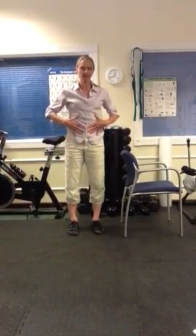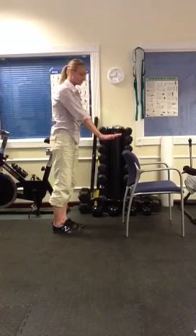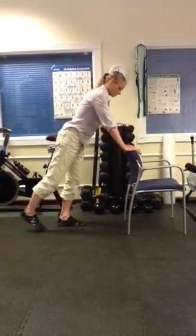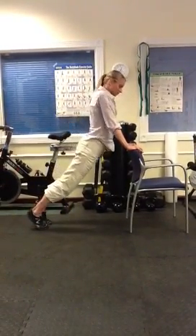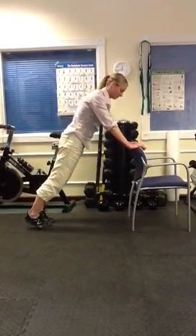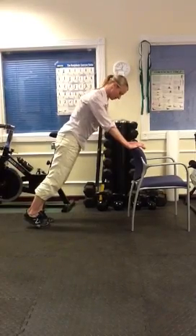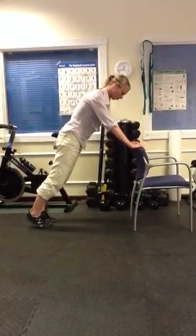Next one is a core strengthening exercise. You can put your hands on your desk or the back of a chair, bring your feet out, don't let yourself sag, come up straight as a board, tuck your tailbone under, shoulders away from your neck, your ears, long neck, and you're going to hold that position.